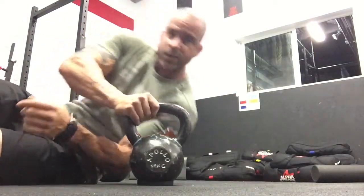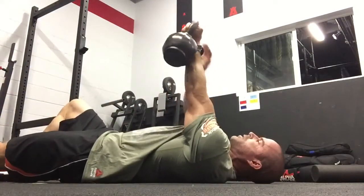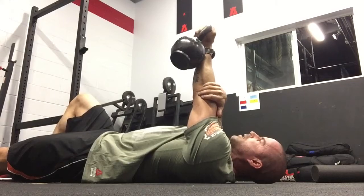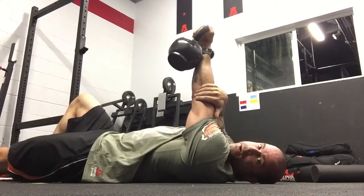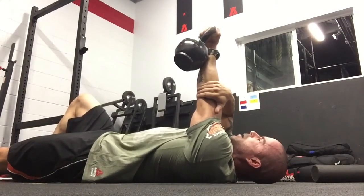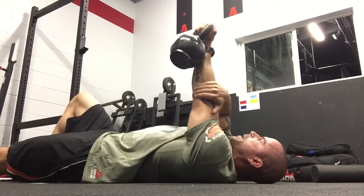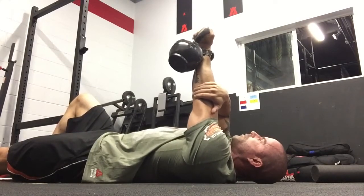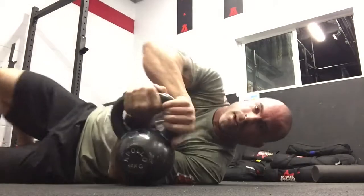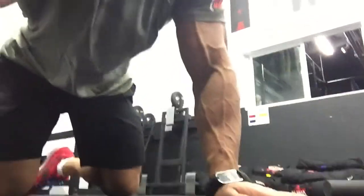So let's set the shoulder in the right spot too. Use a 35 or 53 pound kettlebell — externally rotate, block the arm like this, and just camp out here for three minutes. I have you block the arm to keep that elbow nice and stable so you don't get tired. You're going to feel that shoulder sliding into the back portion of the joint where it's so nice and stable and actually the strongest it can be. Then just dump it off to one side.